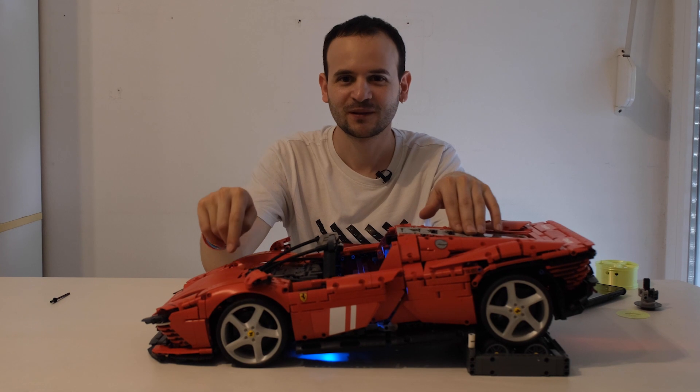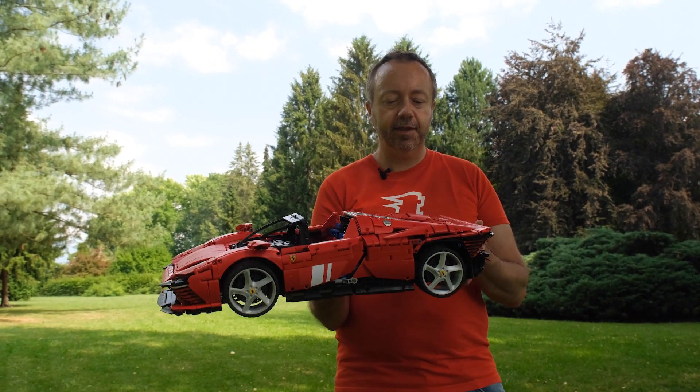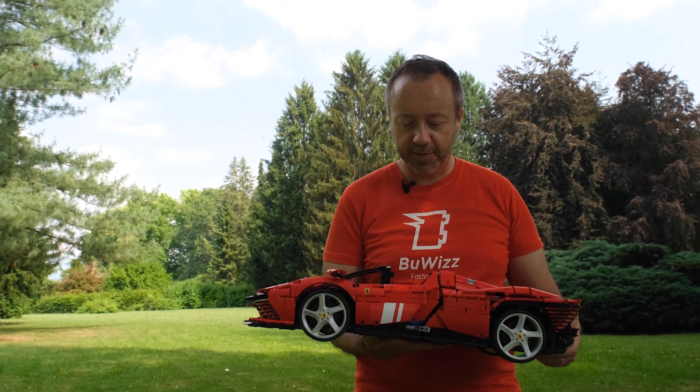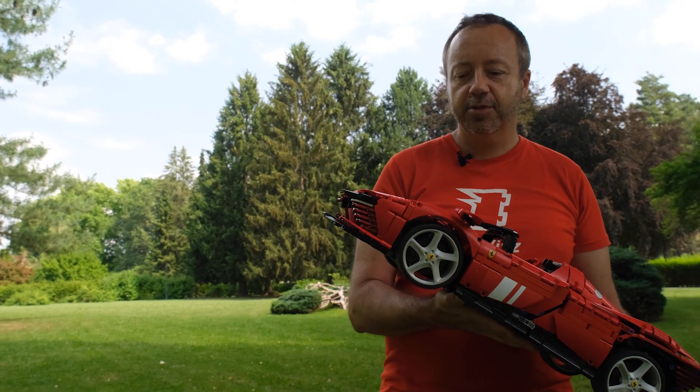If you'd like to see us push the boundaries even further in the future, please remember to subscribe and hit the notification bell. We're going to keep doing videos like this — it's great fun for us to film them, and hopefully it's also great fun for you to watch.